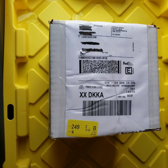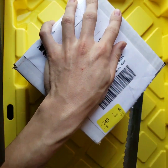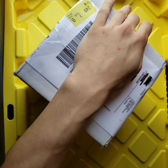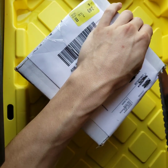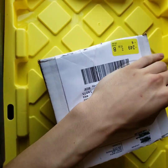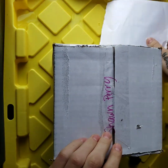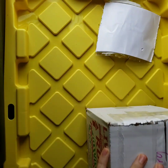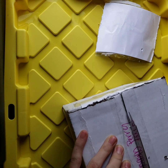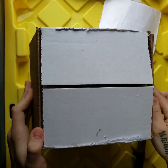So I'm going to go ahead and grab the giant serrated bread knife and cut into this thing. Let's get started. The box is open.